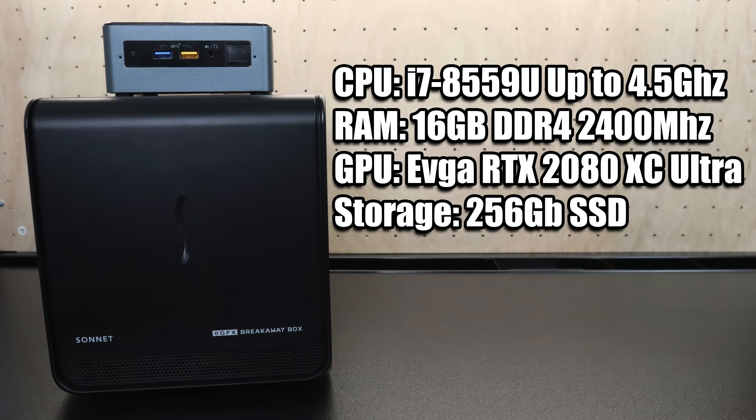16 gigabytes of DDR4 2400 megahertz Vengeance RAM, and the GPU is obviously the EVGA RTX 2080 XC Ultra. For storage, a cheap 256 gigabyte SSD, plus I'm going to be running some games from an external 2 terabyte USB 3.0 hard drive.